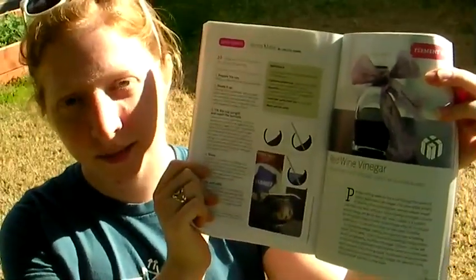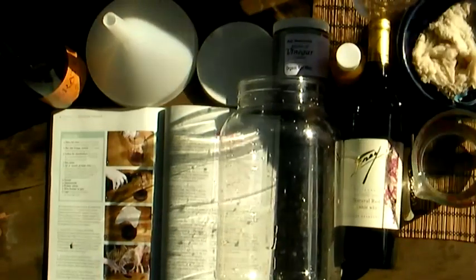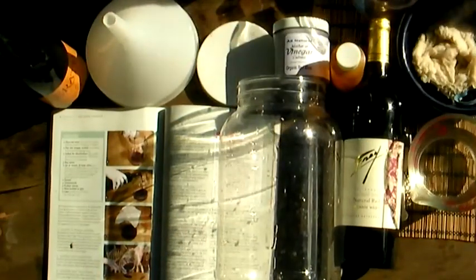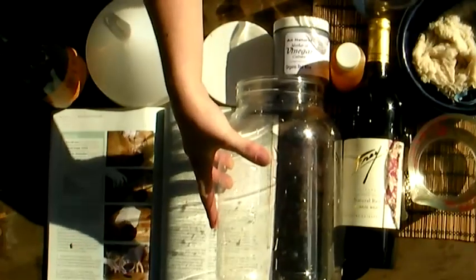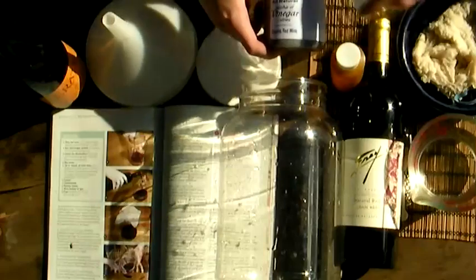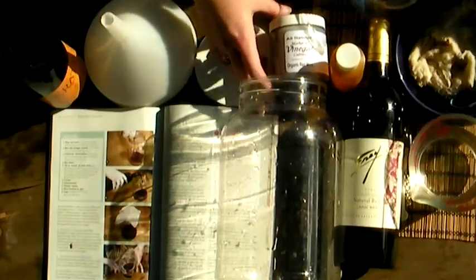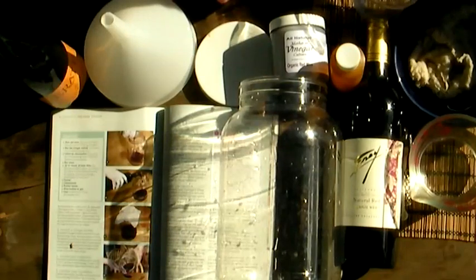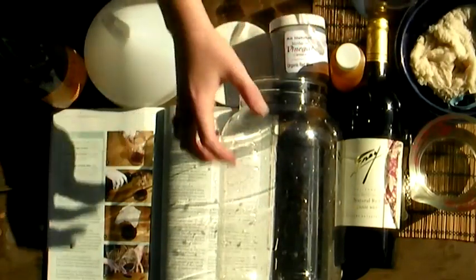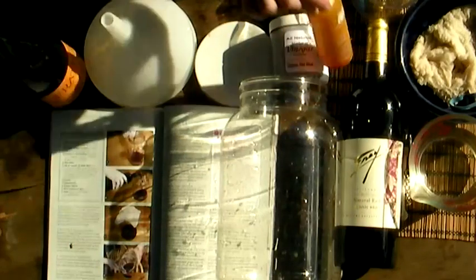Here are the things you'll need: two cups of organic or low sulfite wine, one cup of tap water, one container to age your vinegar in, one cup of red wine vinegar mother, some cheesecloth that's been boiled for sanitation, and some iodine solution for sanitizing your aging container.